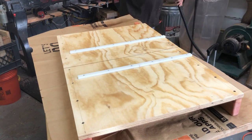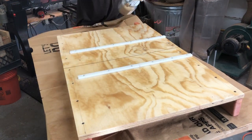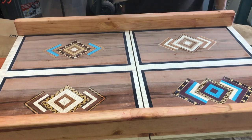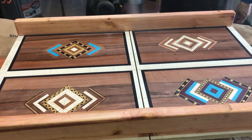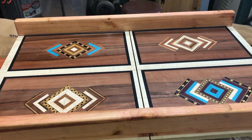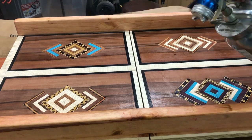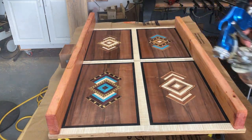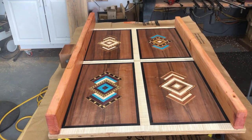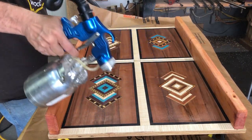I broke out my Earlex sprayer and put about ten coats of shellac on the top and four or five on the bottom, then finished that off with some wax to get a very nice smooth surface across the table saw. Regular viewers of my channel know I call this the money shot — it's all sanded, nice and smooth, and I'm starting to put the shellac on. I just love when the finish goes on because it makes the wood colors and grain just pop right out. I did a double pattern going left to right and up and down, and it worked out really well.